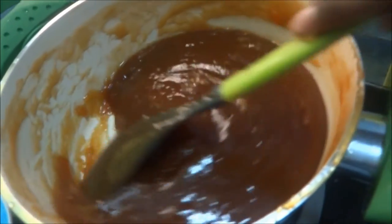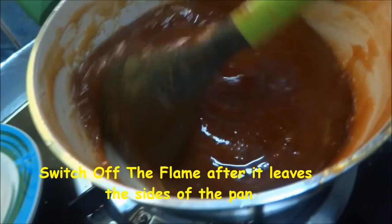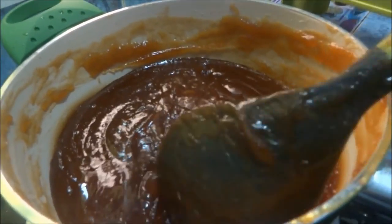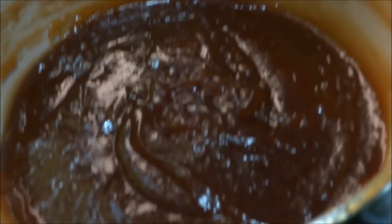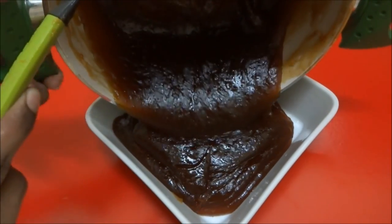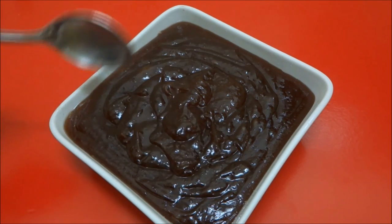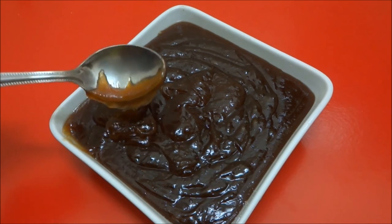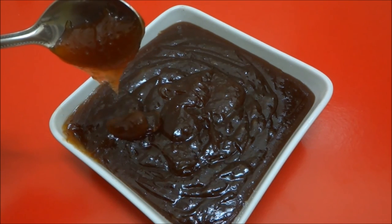Now see — it leaves the sides of the pan. If I scrape the sides, it comes out clearly from the pan. You can call this Irritkada Alva, Thirnelbeli Alva, or Godma Alva. It should drop like this — this is the perfect Alva stage. The transparency and also the dripping stage indicate it is done.